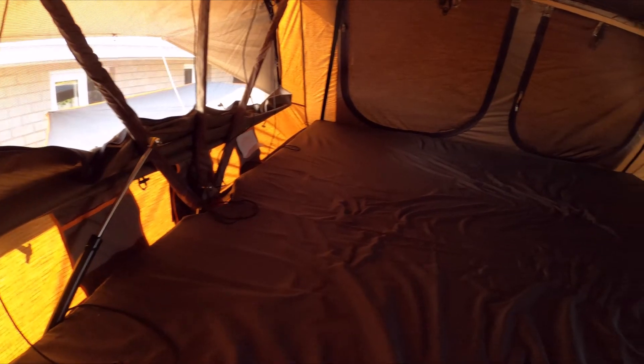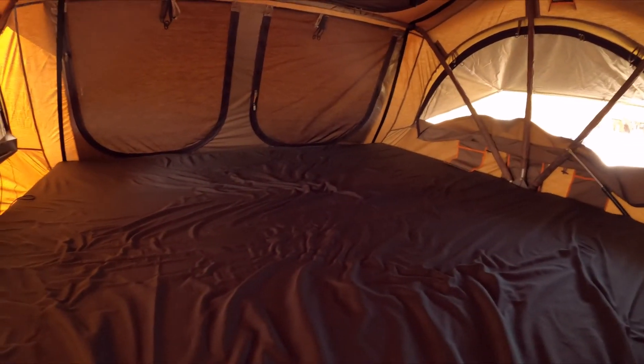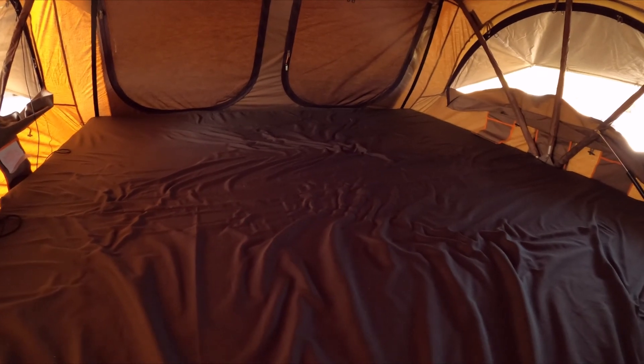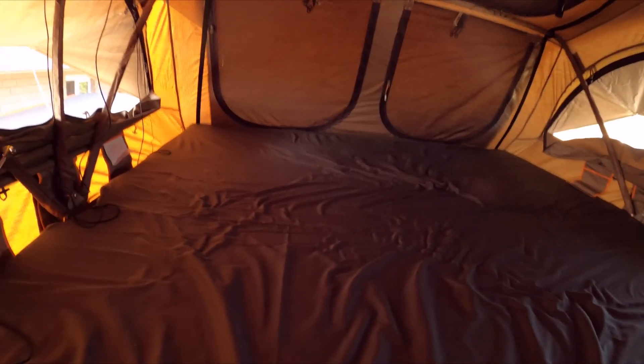So yeah, big — massive — bed. Fits the wife and myself with plenty of room so we're not fighting or kicking each other, which is always good.